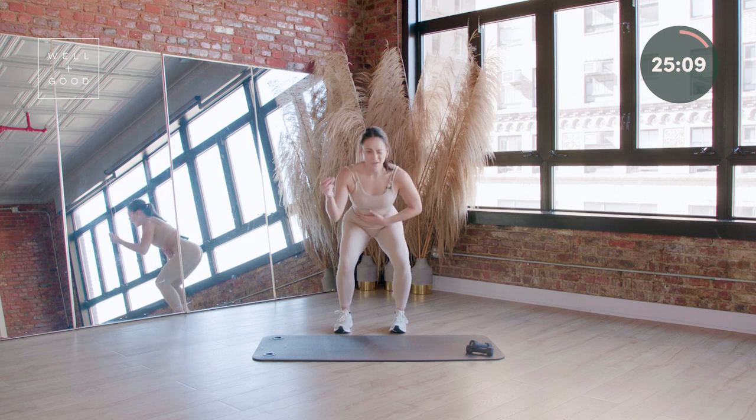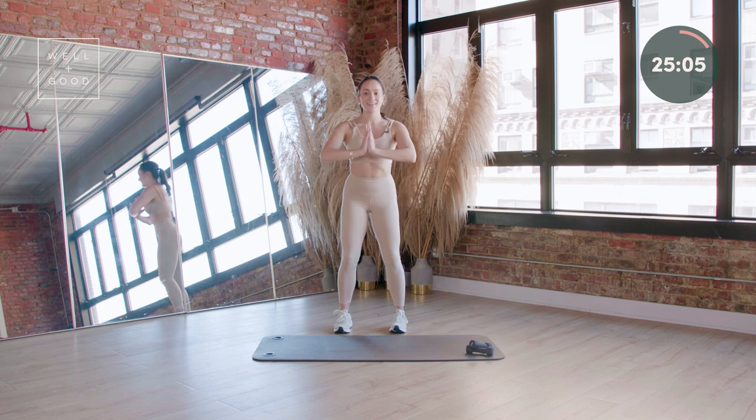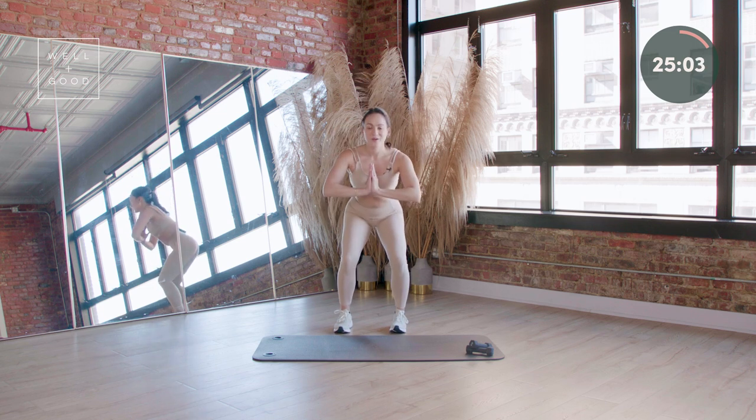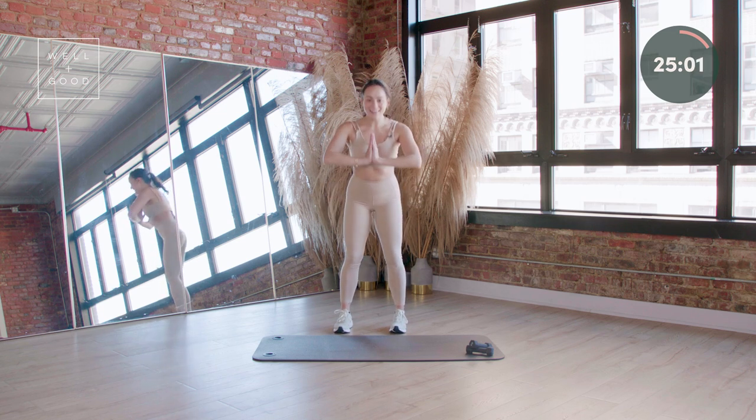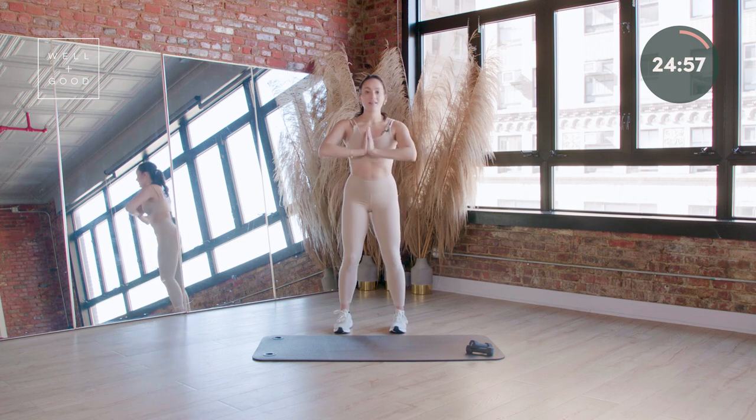Take it down and up. Pulse, pulse, stand it up. Two more like this and we move on. Last one. Pulse, pulse and stand. You're gonna start to lift your right leg up, go behind the left.